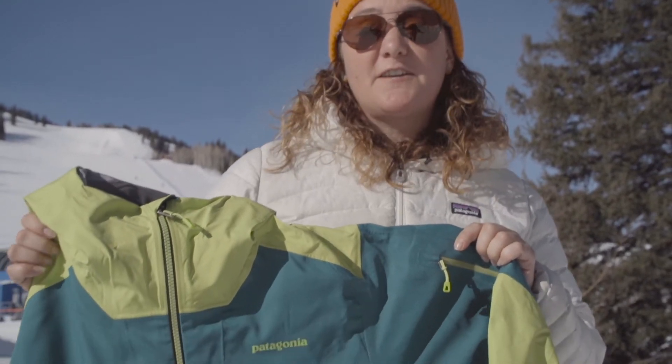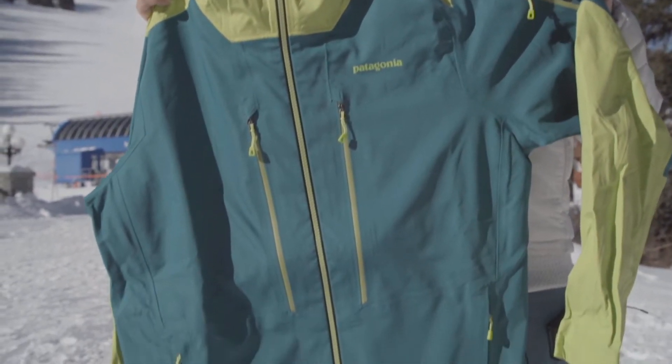This is the men's Reconnaissance Jacket, which is part of our backcountry touring story. It's the snow-specific version. We also have some alpine styles that are in that collection.